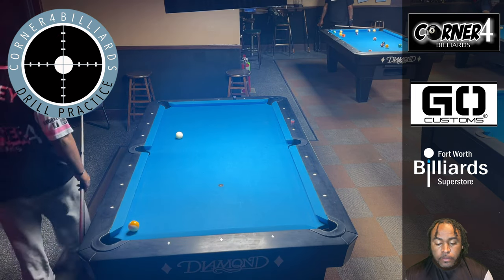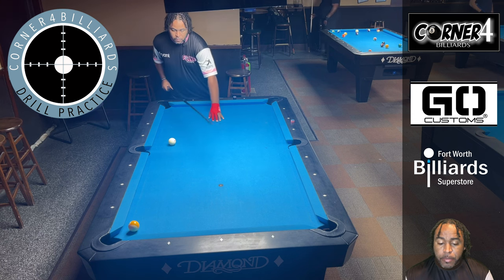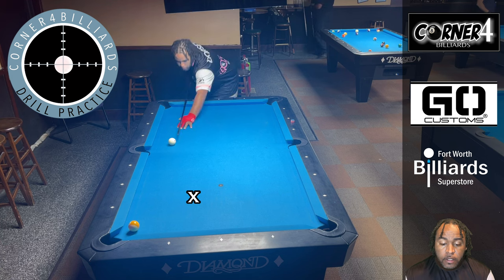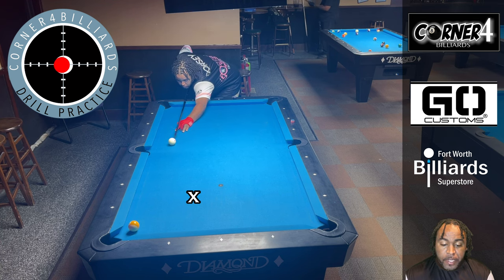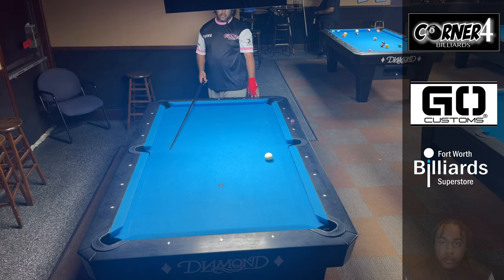If you've seen my money ball video, you know that I like to play shape on the ghost ball when I'm playing nine ball. You can see my spot right there — this is my ghost ball — so I want to play shape for that shot, just like that.